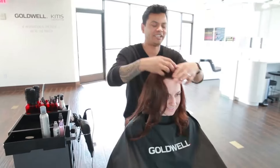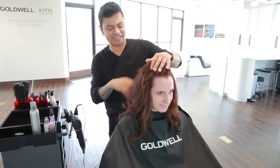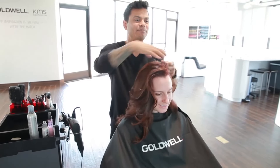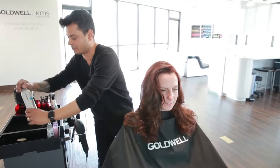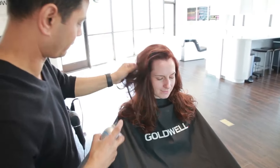Use your fingers to comb the set out. Use StyleSign Big Finish Volume Hairspray for strong hold as well as humidity and color protection.